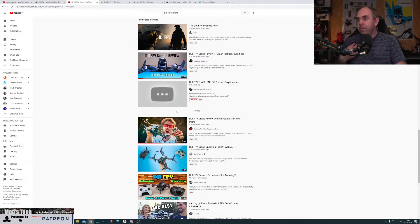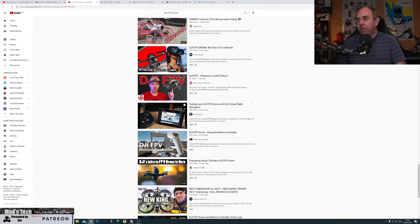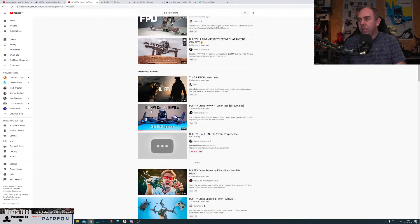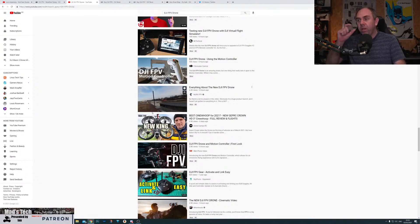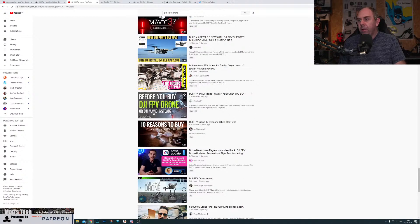I'm going to recommend two reviews if you're interested in this product. The first one is Joshua Bardwell's — hand on heart, I think JB's is a good one. He's on the list but look how far down it is. I've searched for DJI FPV and JB's is a good review. I see nothing wrong with it, but the only complaint I have is he missed out talking about geofencing, and I know he's going to do a follow-up video as well.